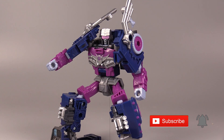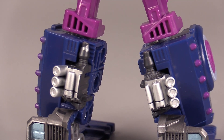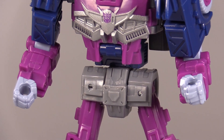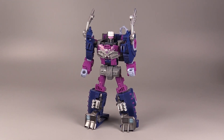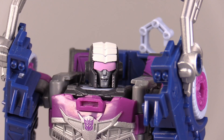This is a Junkion, don't you know? Our first female Decepticon Junkion is bathed in beautiful purple, dark blue, and gray, with a little bit of white on the top of her head. And I gotta admit, this figure in this color scheme is absolutely gorgeous. I love this head sculpt.